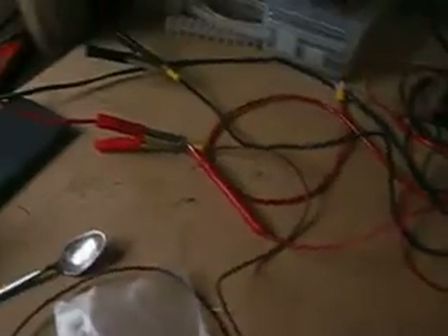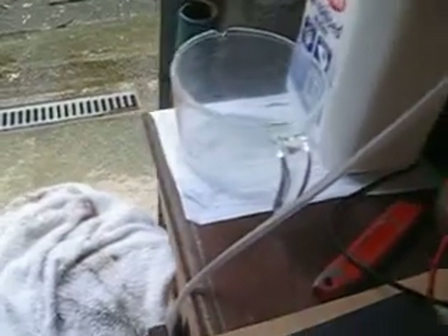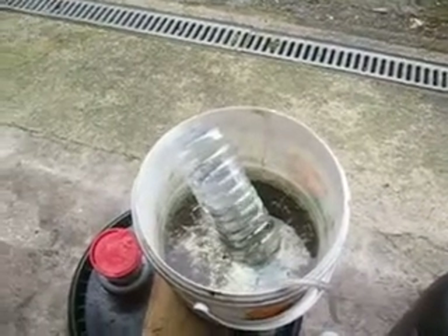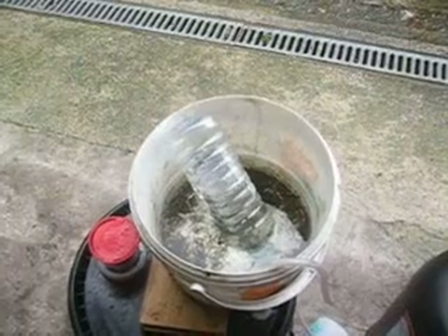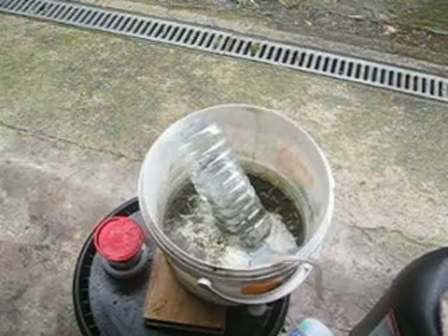I don't know if you can see it very well, but we have about 8.43 amps, something like that. The system is bubbling very, very well. I've got this going down into a bucket where I've set up an inverted bottle to capture the gas. It's shooting very, very well at the moment.